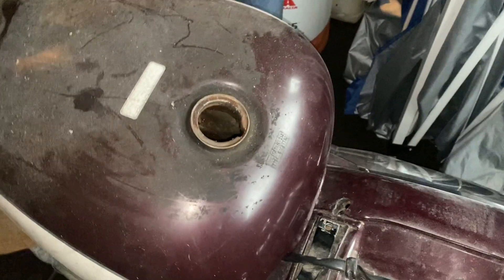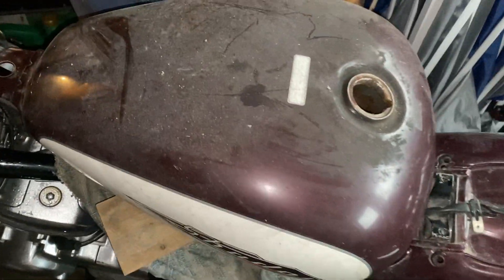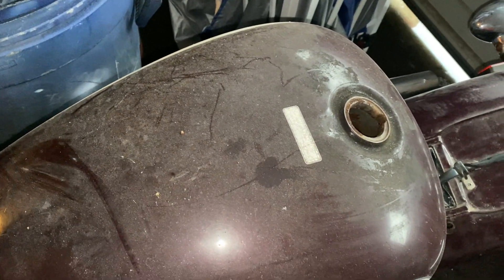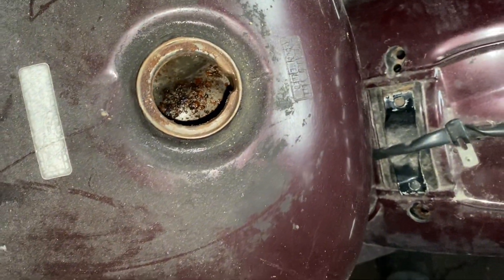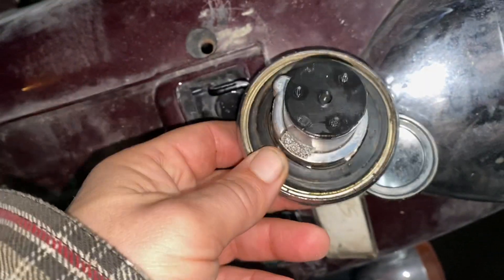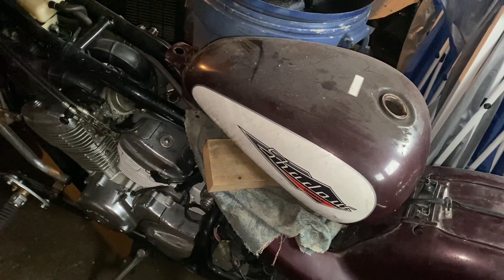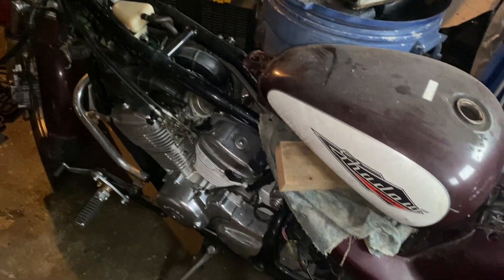The petcock is underneath right down here, so I guess we'll have to disassemble this and get to work. Cap's good. That's the news on the shadow tank — let's go see how the interceptor tank's going.